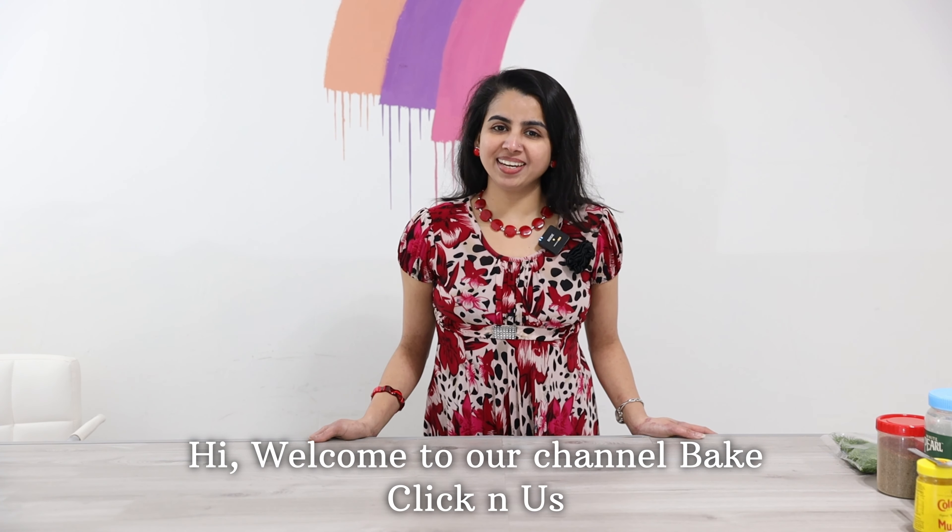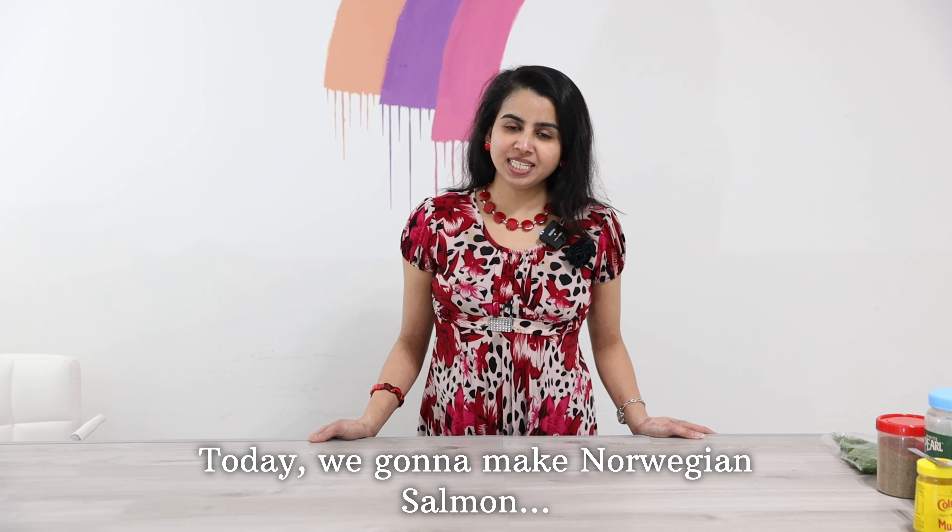Hello, Namaskaram! Welcome to our channel, Bay Click and Us. My name is Jindu. I am going to show you a Norwegian Salmon.